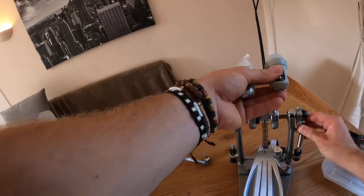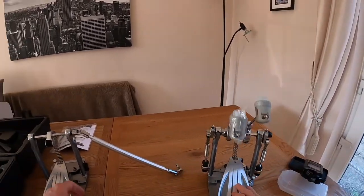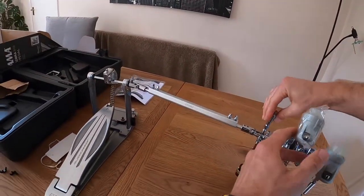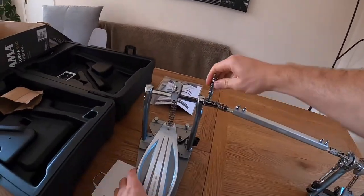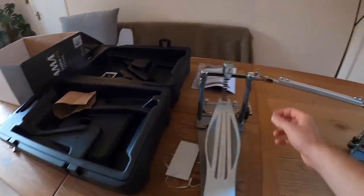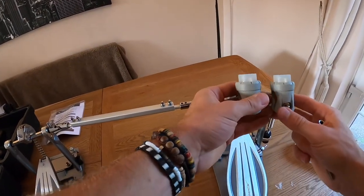While we're in that position, let's clip the springs on — locked in there nice and easy, and the same on this side. I'll mess with the angle once we get it connected up. Swing that on there, tighten this up — solid — and the same on this side. Let's take the wrapper off and slide it back in at the same level.